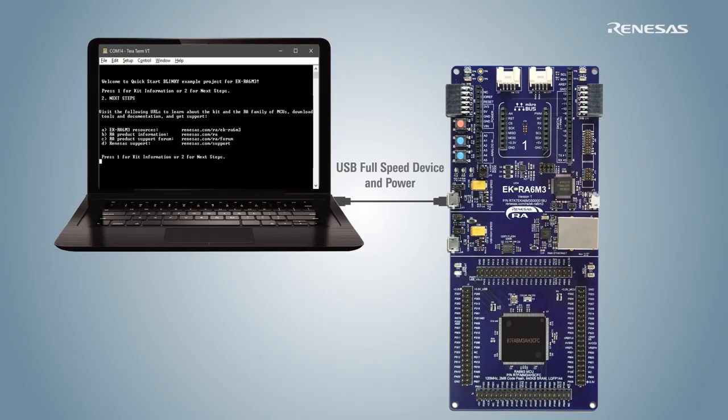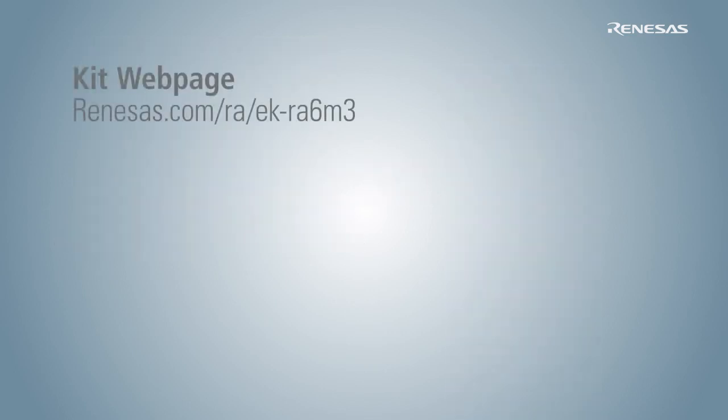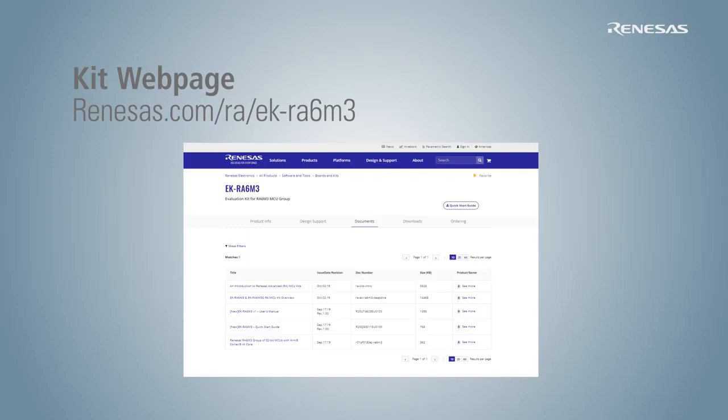Many additional example projects are provided and can be used as the building blocks for more complex, custom embedded applications. To learn more about an evaluation kit and order one for yourself, please visit the corresponding webpage.